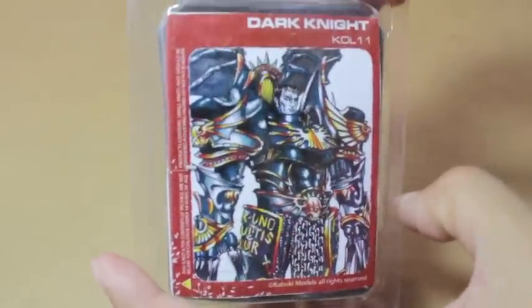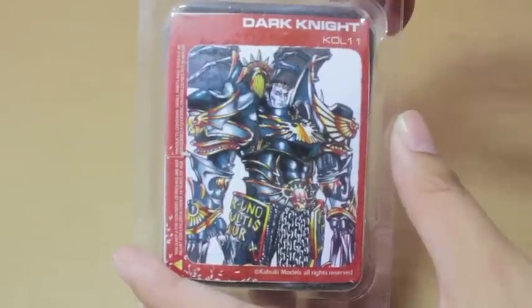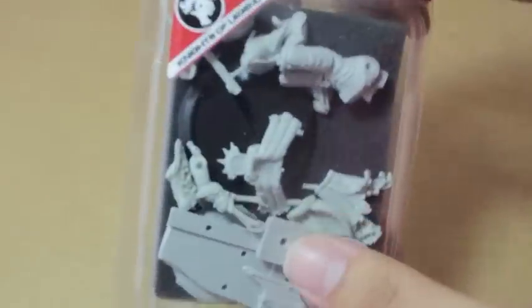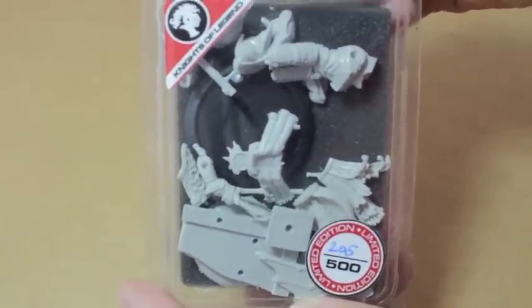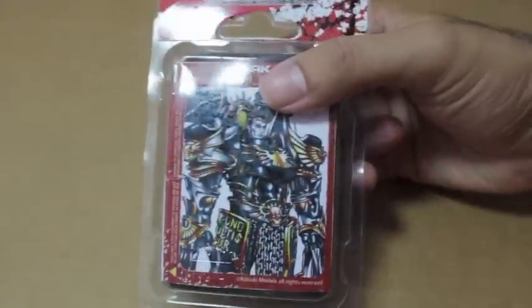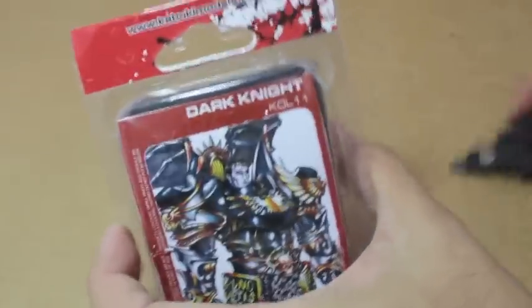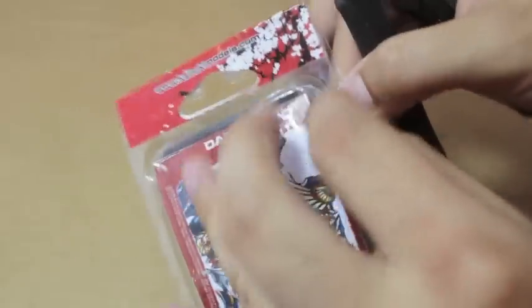With the Chaos Space Marines just having been re-released and updated - the new codex and all the new models - I thought it would be pretty cool to build him up and make him like a little Primarch for Conrad Kurze, who is the Primarch, the big daddy of the Night Lords. I was just thinking it would be so cool if Forge World actually does a model of him like they're doing for the other Primarchs. I heard Fulgrim is getting a model, and everybody has seen the Angron model already - unbelievable, amazing stuff.